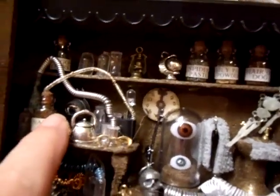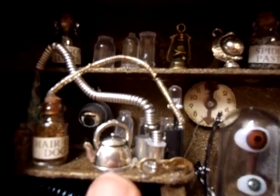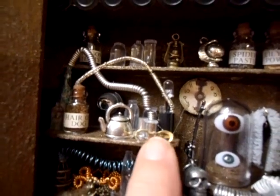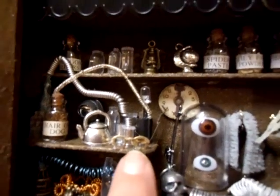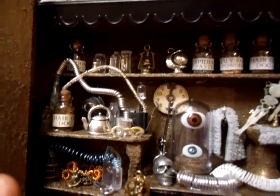I'm not sure if you can see, but there is an eye that actually closes when the book's laid down. I've also put some coiled wire and some glasses, because obviously scientists wear glasses, and I had a little kettle there because it's a mixture of his home as well.